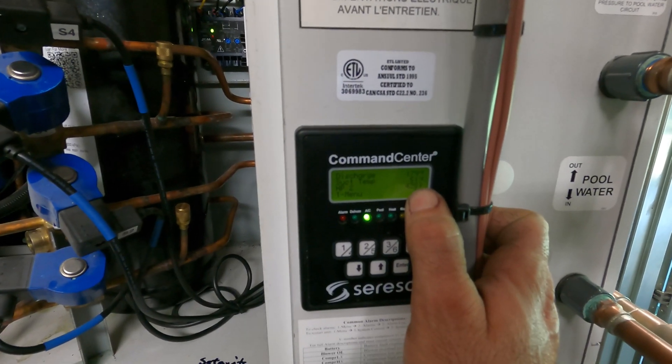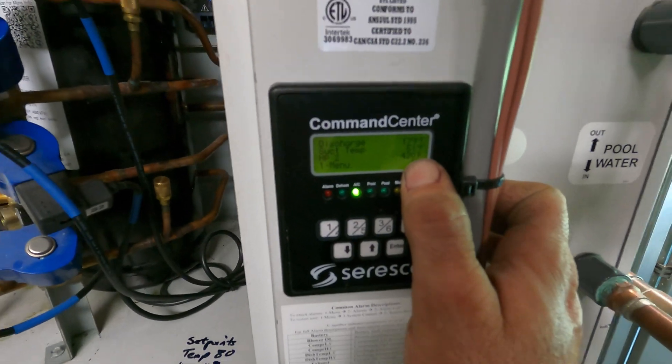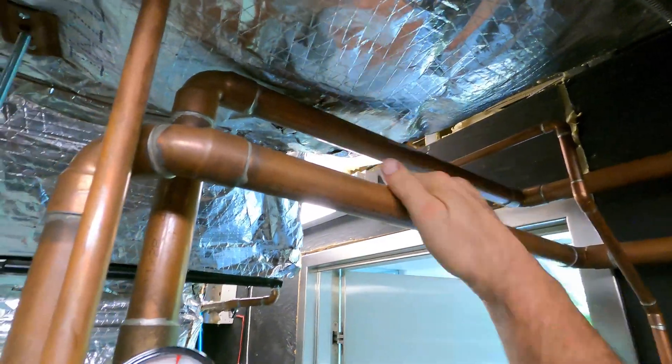It's not even an 80-degree day, so I need to find out why the head pressure is that high. I've got water movement — hot going out, warm but not hot coming back — so water is moving.